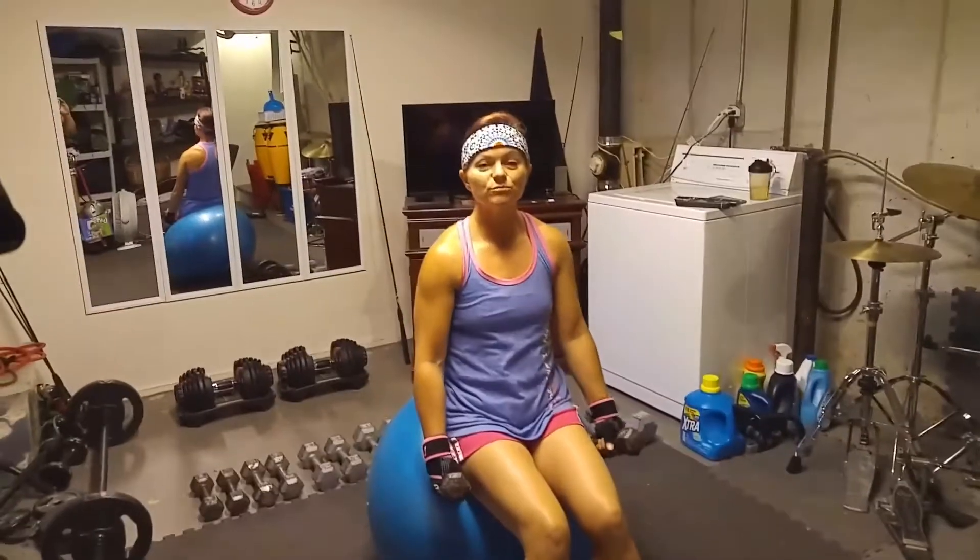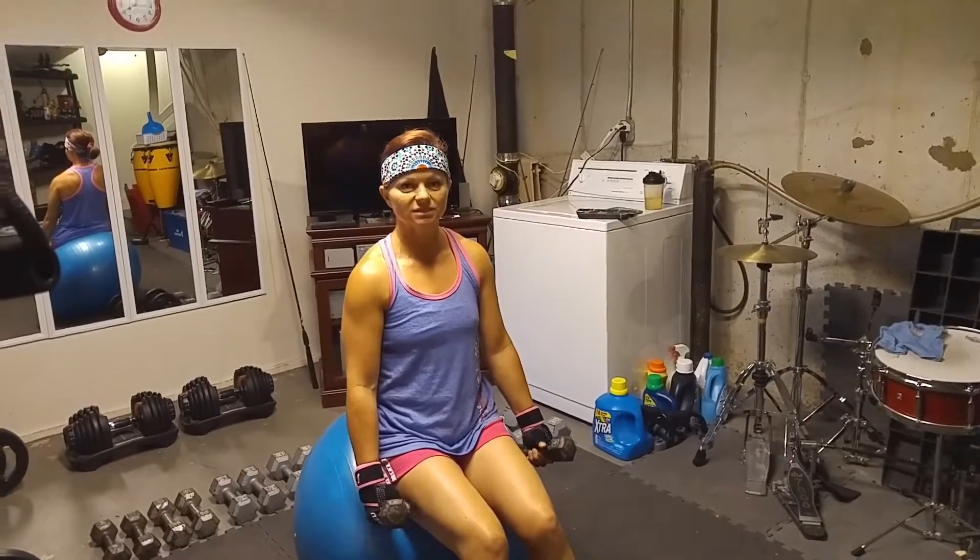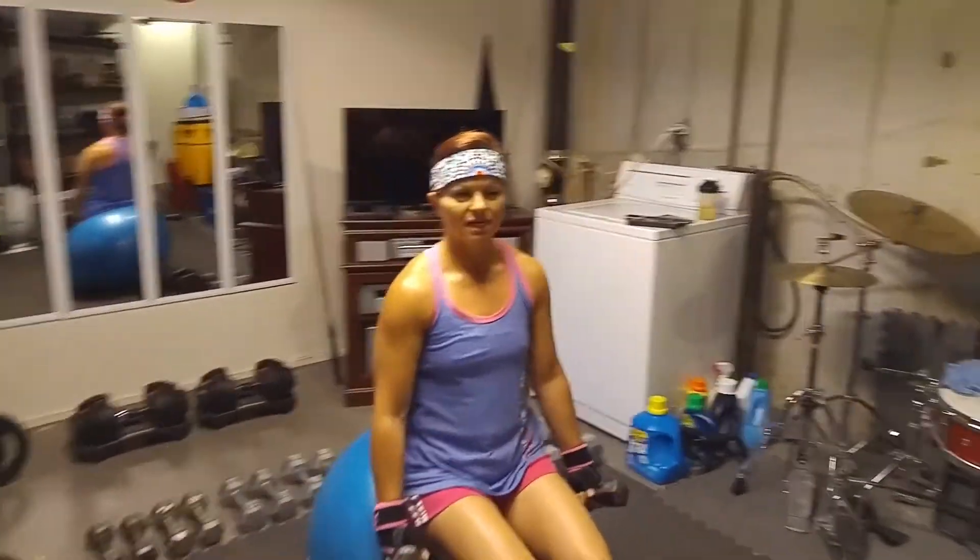Hey everybody, today's move of the day is one for the shoulders and it's called a six-way. When you do this exercise you want to go with light weights. I know everybody wants to go heavy but on this particular exercise you want to go light. I'm only using five pound dumbbells and if you try it you'll see why.